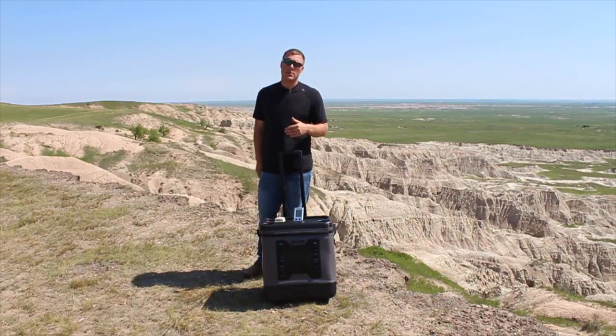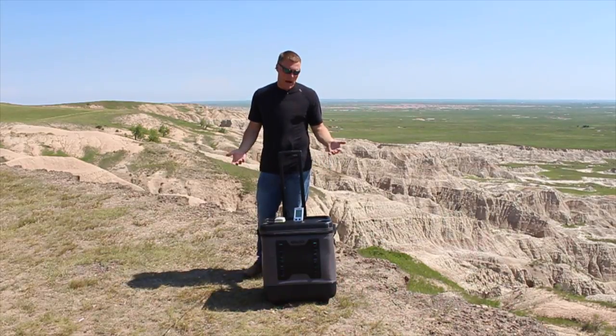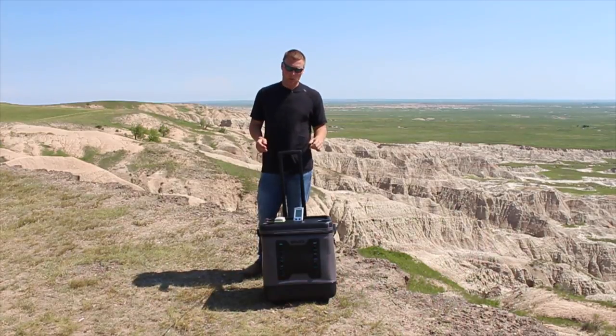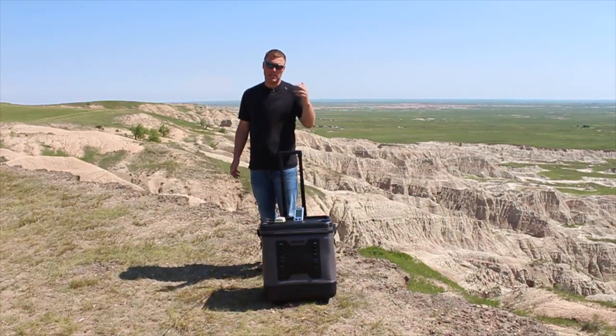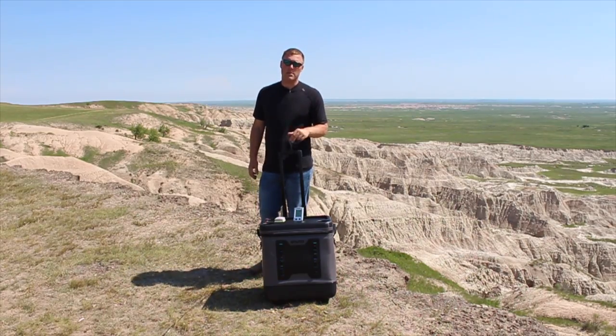Our other soft-sided coolers tested went two and a half to three days depending on the model, so we'll see how this stacks up. At the end of this video we'll go over some unique features — I've never seen a cooler quite like this. It's the first of its kind in the marketplace, and I'll address that once we have the final ice retention result.